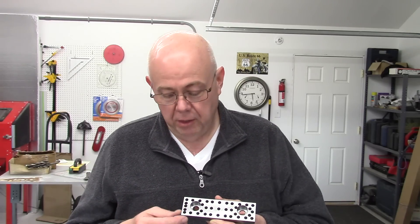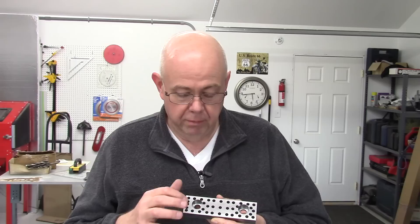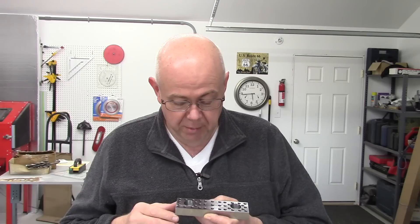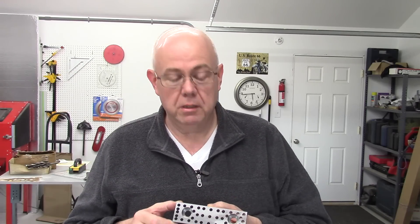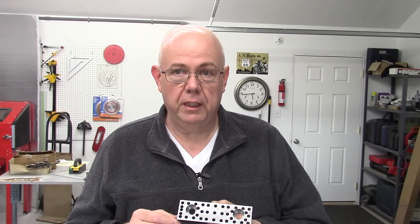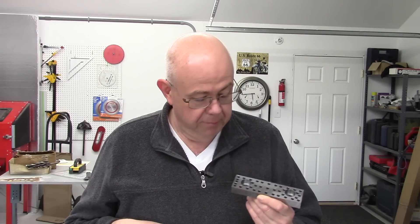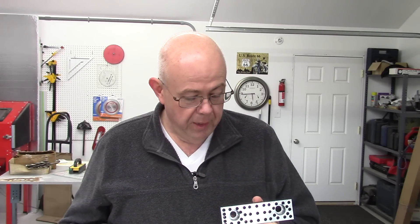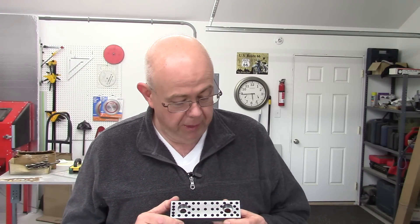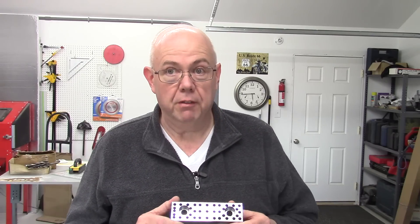I laid these all out in the CAD program and I've started making a chart with the various holes — I'll finish that. Anybody that wants to make a set of these, I'll post a PDF link in a Dropbox, probably in the video description. These are made out of 4140 tool steel — chromoly steel, whatever you want to call it. They're not hardened and ground because I don't have a surface grinder or any way to do that, and no heat treatment either.